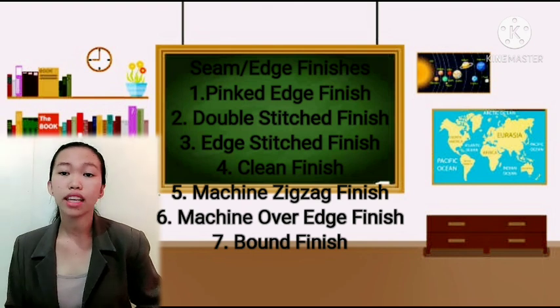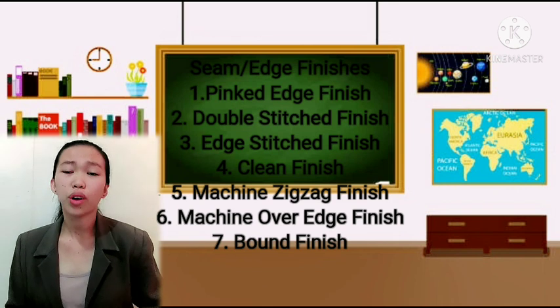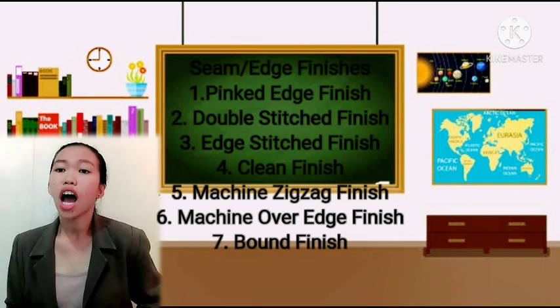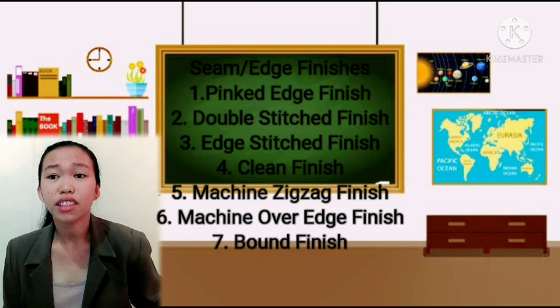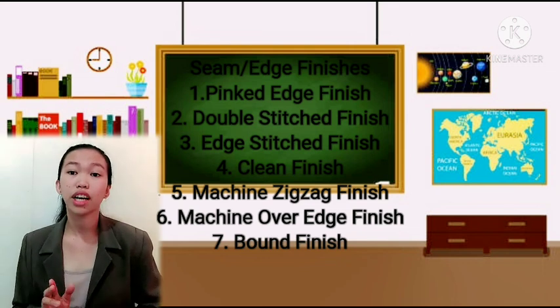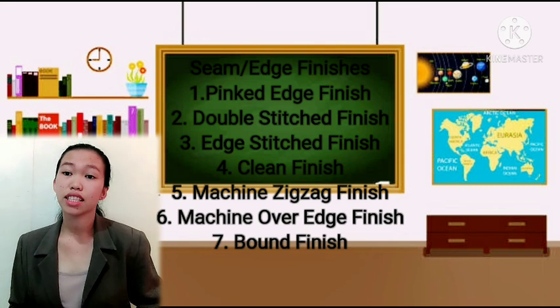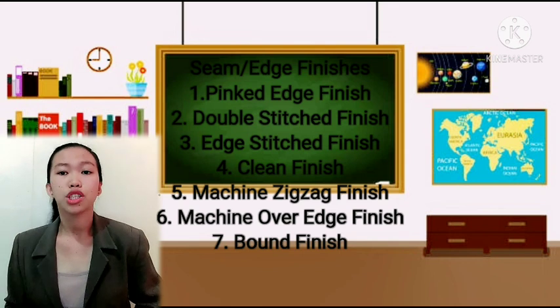Next is the machine over-edge finish. This is done using an overlock machine or a serger. It produces a cleaner finish for fabric by removing any raw, fraying edges.